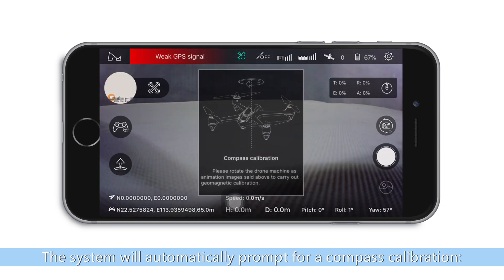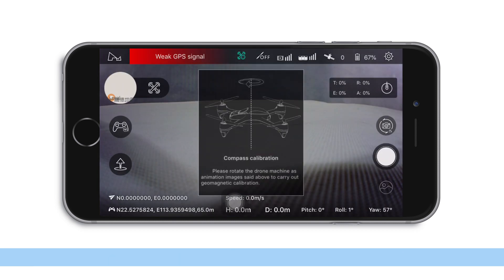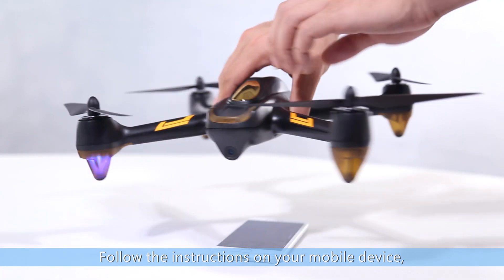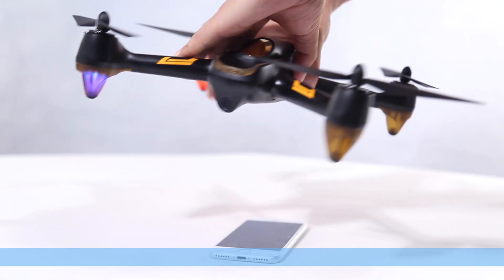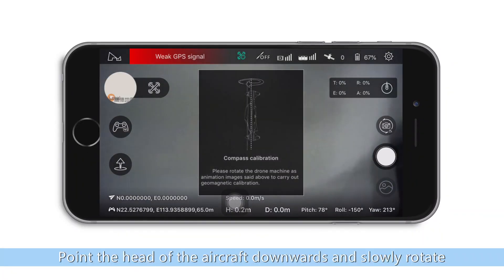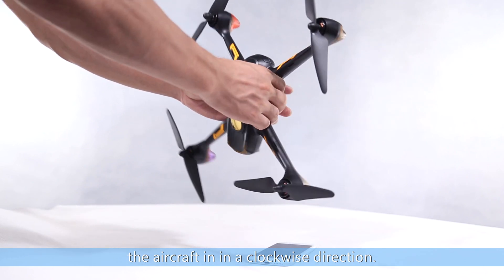The system will automatically prompt for a compass calibration. Follow the instructions on your mobile device. Rotate the aircraft clockwise for a horizontal calibration, then point the head of the aircraft downwards and slowly rotate the aircraft in a clockwise direction.